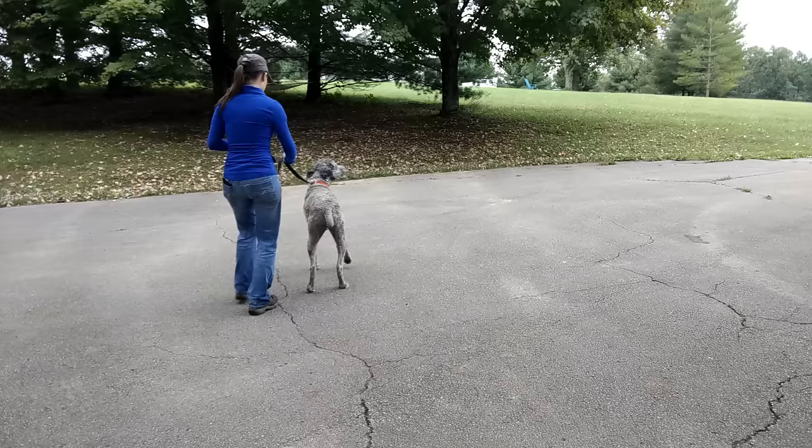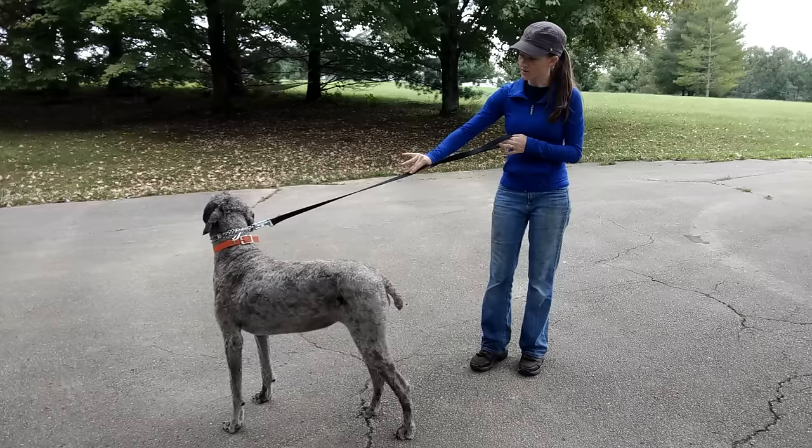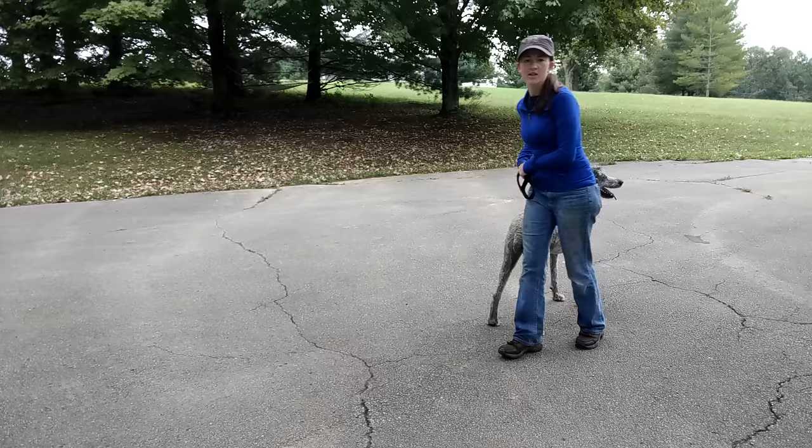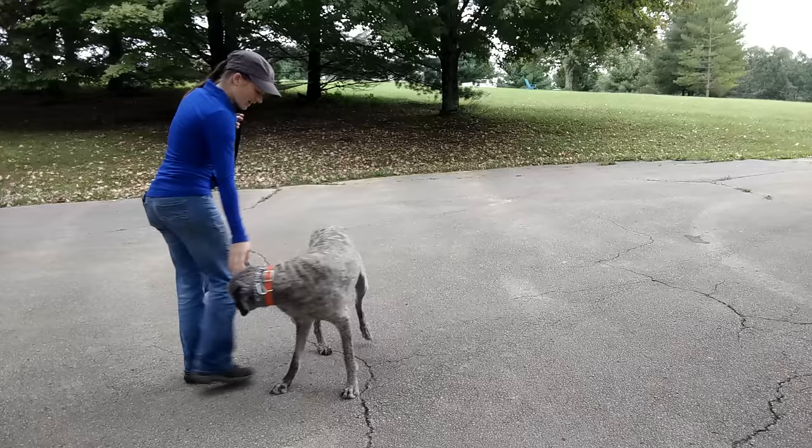I'm going to do this little bit of pressure — good job. As soon as she turns towards me, you'll notice I'm doing a lot of kind of guiding her away from me and then leading her back towards me with that leash pressure. I'm going to put a little bit of steady pressure until she gives. You can see it's a really gentle process. I'm not having to put a whole lot of pressure on this. I want to use as little as I need, but also as much as I need.